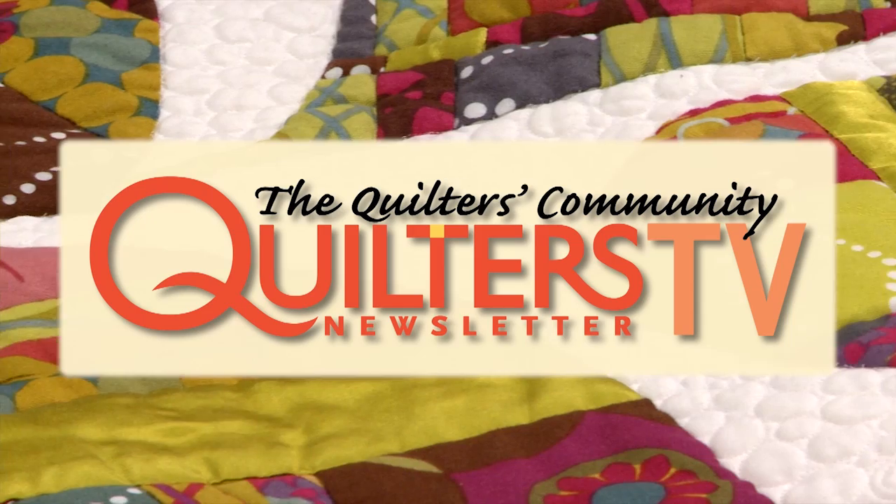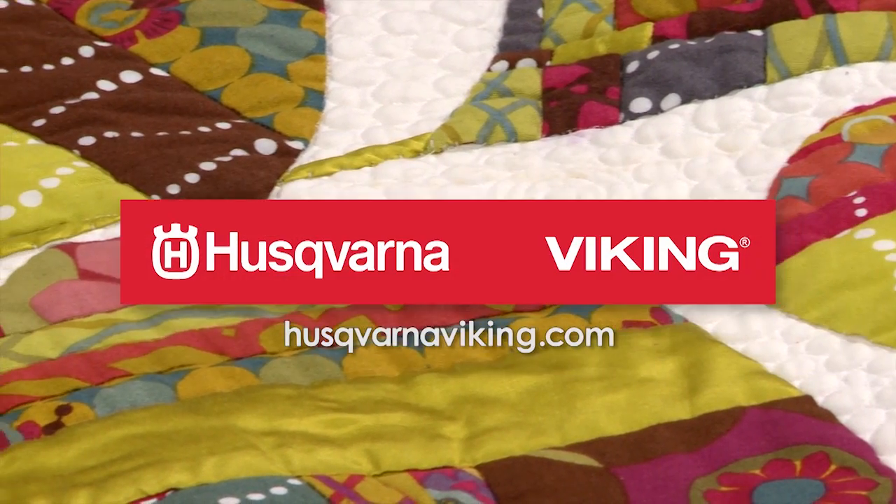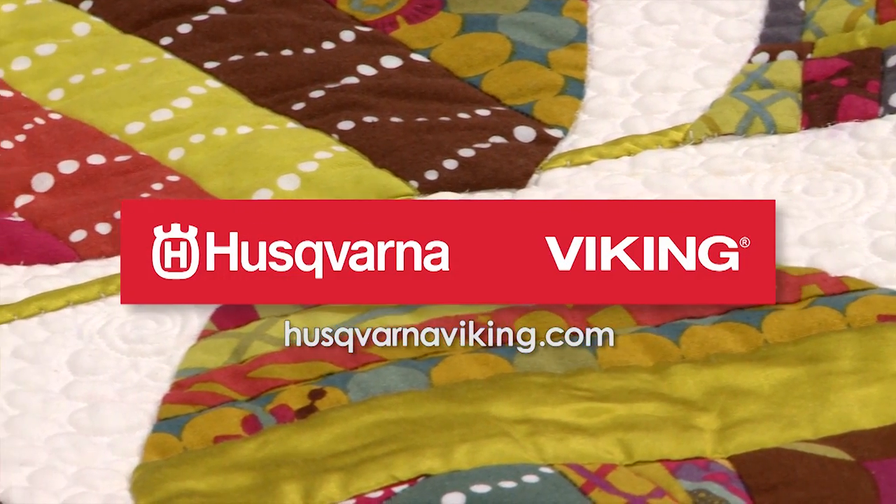Quilters Newsletter TV, the Quilters Community, is brought to you by Husqvarna Viking, keeping the world sewing for over 140 years.